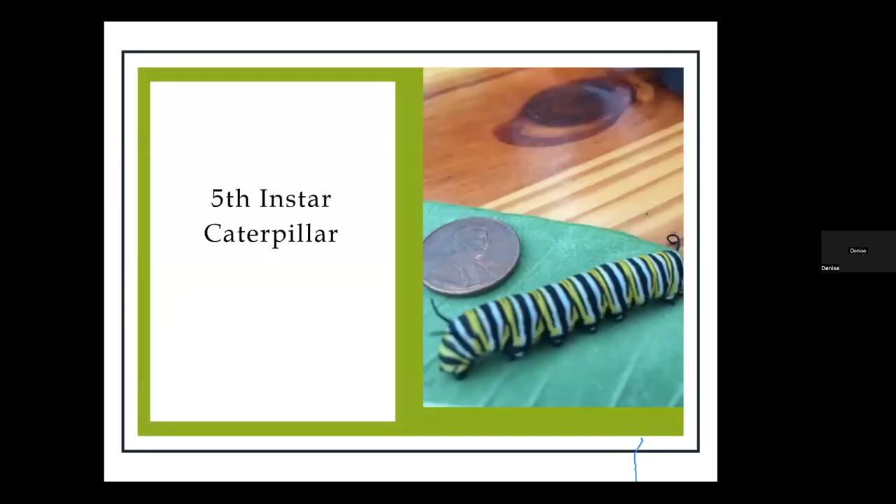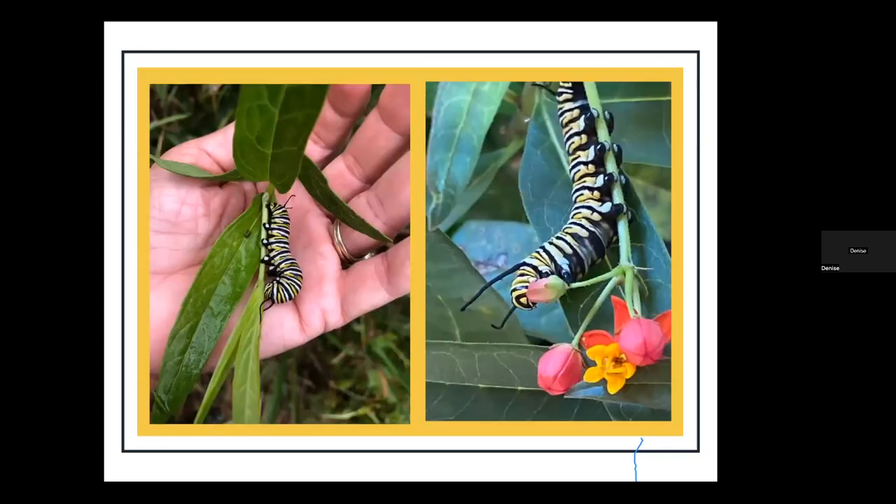This is the fifth instar of a caterpillar and you can see how big it is next to a penny. Here's a fifth instar shown on the left — one actually on the milkweed. It's not very common that I see a fifth instar out in the milkweed. I would still bring it in and put it in a cage all by itself so it can go through its next stages. The one on the right looks like it's eating some really pretty tropical milkweed flower. I think their feet look like they have little tennis shoes on them.